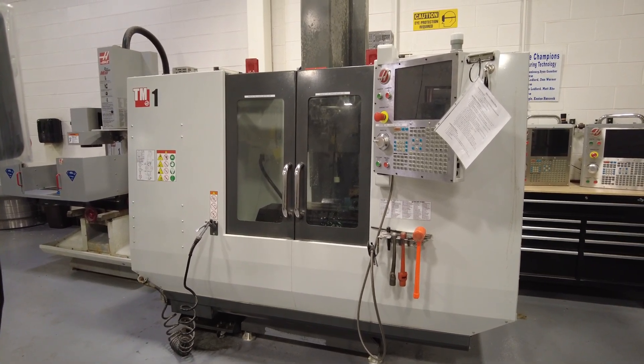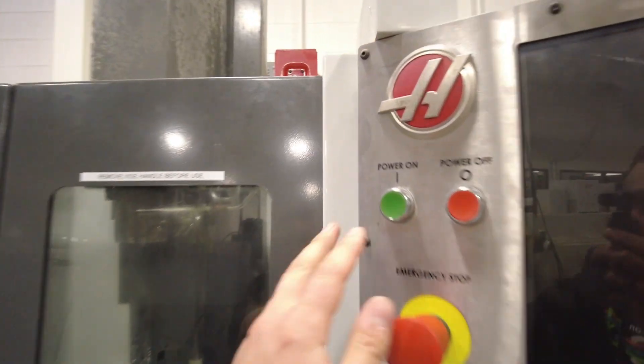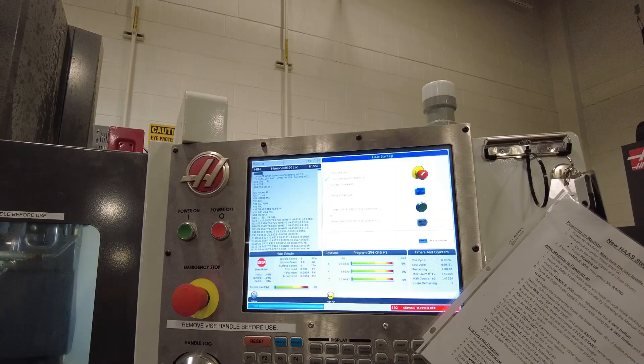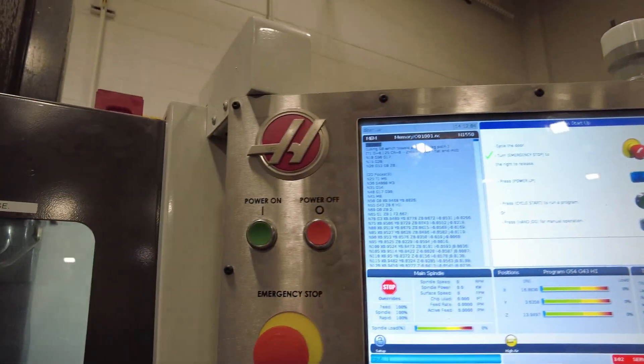In this video, you're going to learn how to set up the newer Haas TM1 CNC mill. First step is to come over to the control board and hit power on. Then wait for it to power on. Once the machine's powered on, you need to follow a couple simple startup steps to get the machine ready to run.